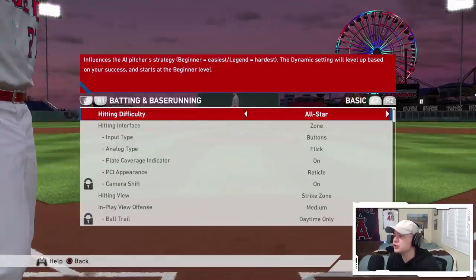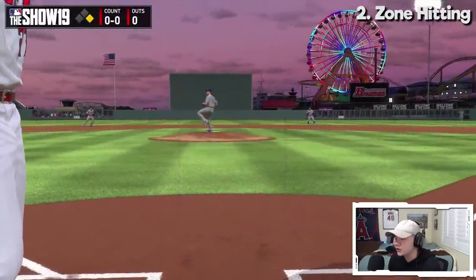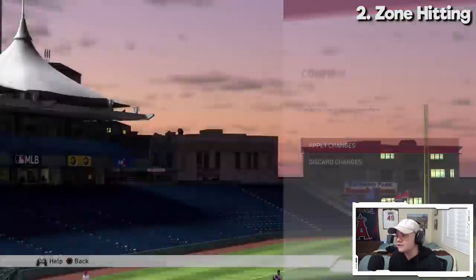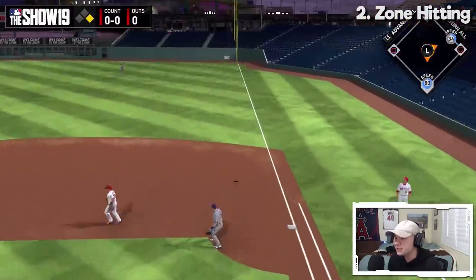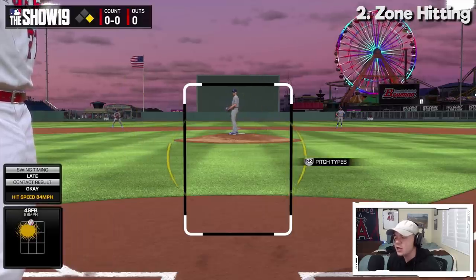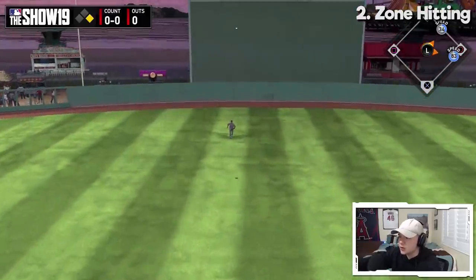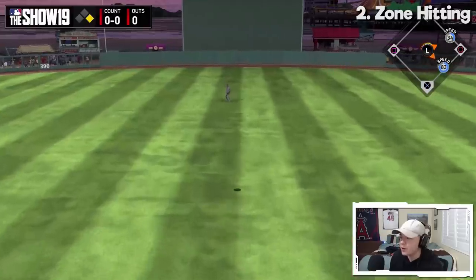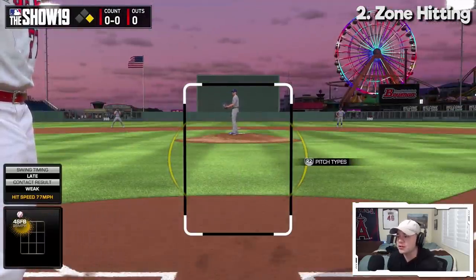The next tip for you guys is going to be using Zone Hitting. There are three different hitting interfaces: Directional, where you basically just point the strike zone to where on the field you want to hit it; Pure Analog, which uses the joysticks; and the best hitting interface — the one that gives you the most total control at the plate — is Zone. With Zone you have these two yellow lines called the PCI, the Plate Coverage Indicator. The PCI is basically the plane of your swing — it's where you're looking. So if you're sitting high and inside and you get a fastball high and inside, you can probably hit that ball really well. You also get to press X to hit, square for power swing, or circle for contact swing.